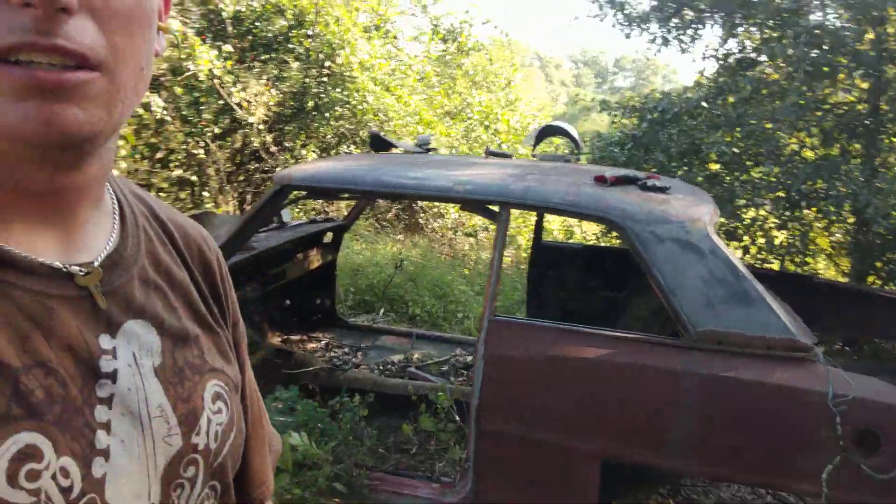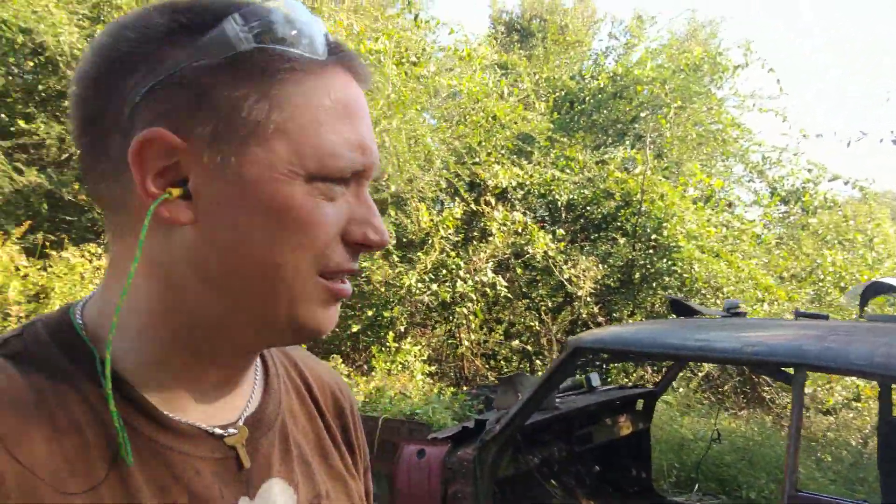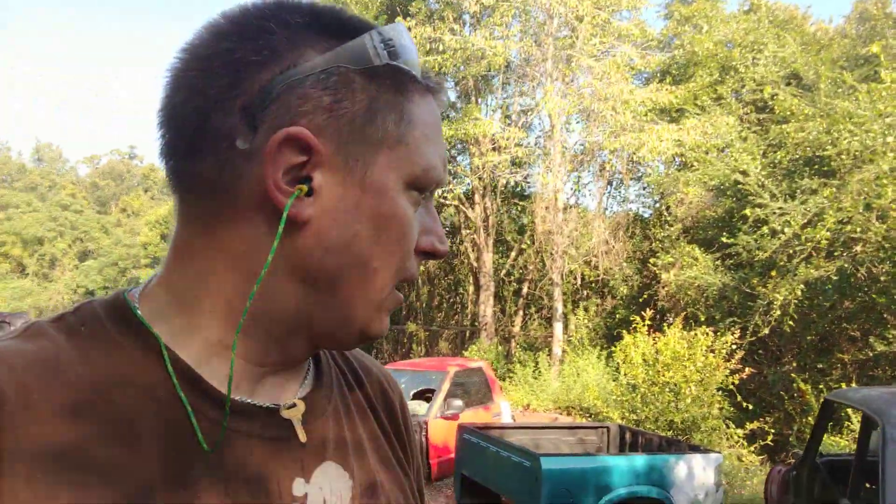I'm told that this old car is officially destined for the crusher after this. So anyway, I'm going to take these pieces back to the shop and see if I can make use of them on Project Redline. Give this video a thumbs up if you thought it was cool, click subscribe if you want to see more. Thanks for watching, guys.